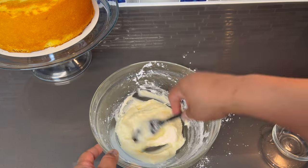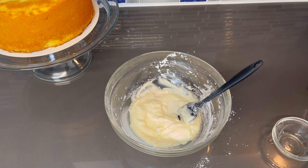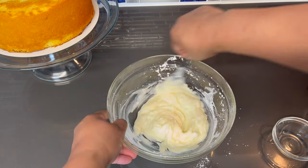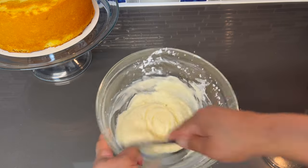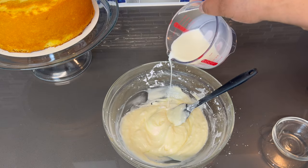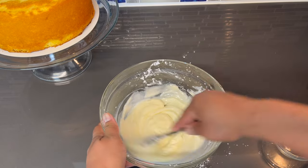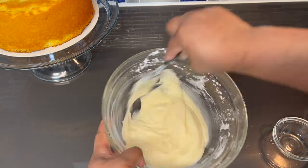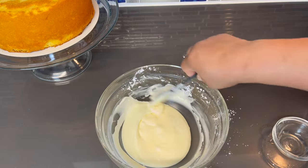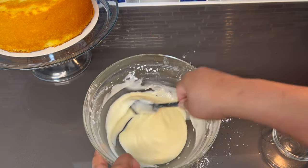Now we're just going to thin it out a bit with the milk. You want to start out with as little as possible. I want it a little looser than that. Alright, this looks perfect. Here's the consistency — now let's get this glaze onto this cake.